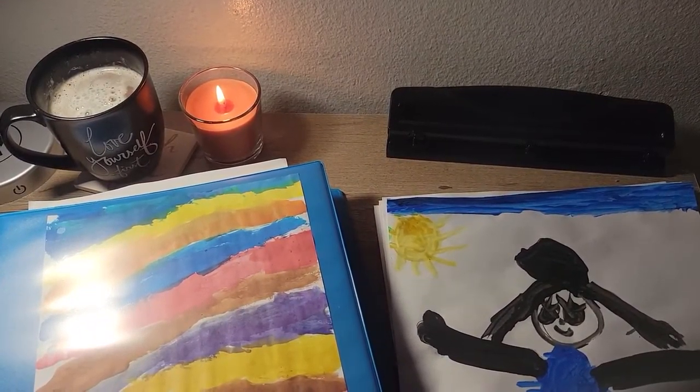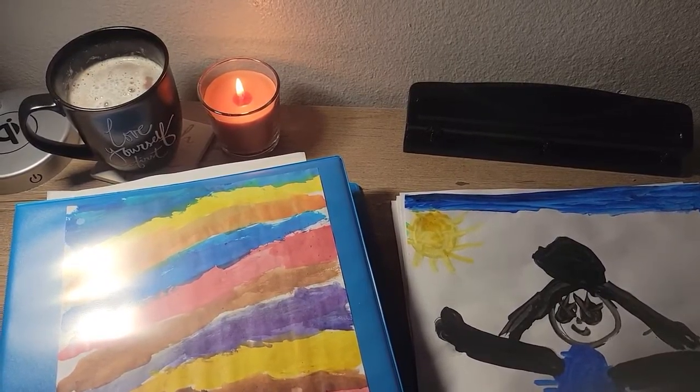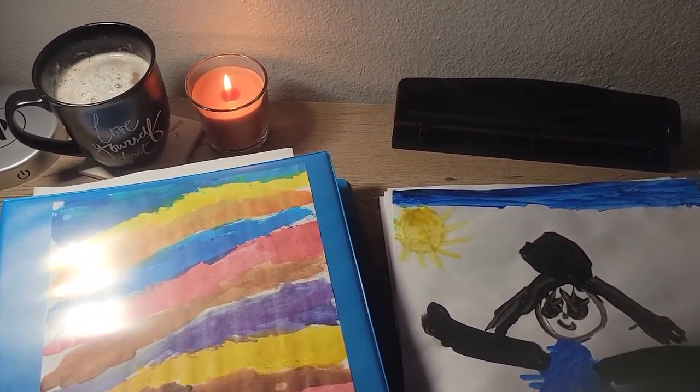Thank you for joining me for this video. I'm Vanessa from The Melted Candle Cafe. See you soon!